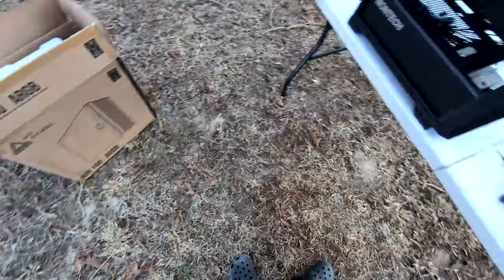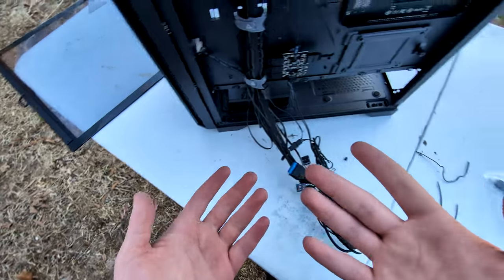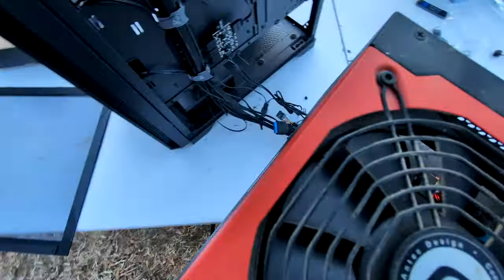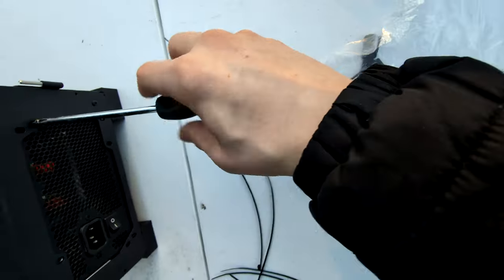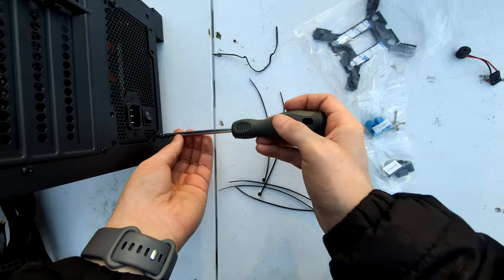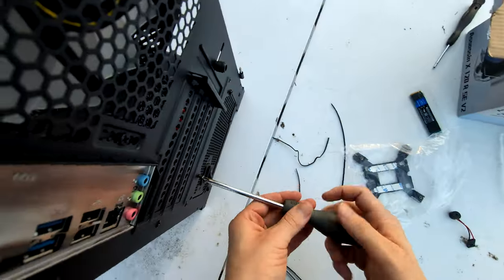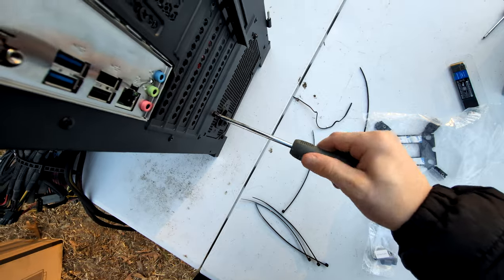Looking good so far. Oh, I forgot the power supply in the house. This is the annoying part where I don't want to record — I don't want to deal with this phone in my face while I do the cable management. So I might cut away if it gets too tedious.